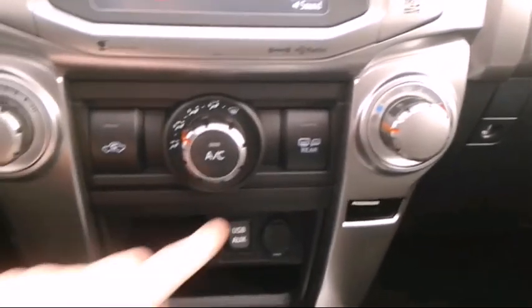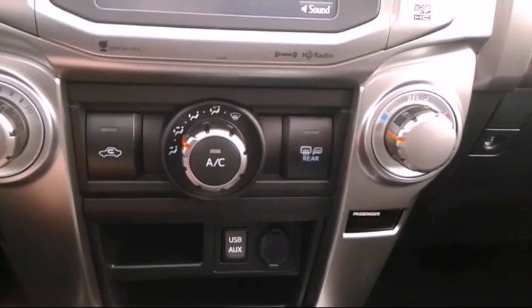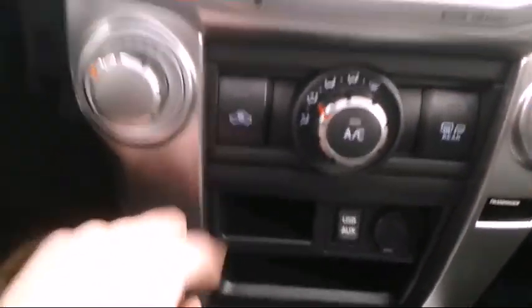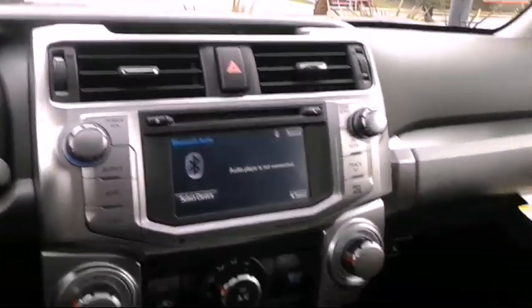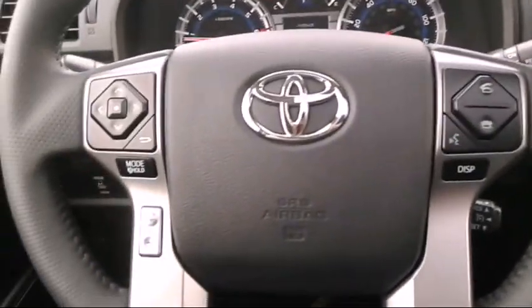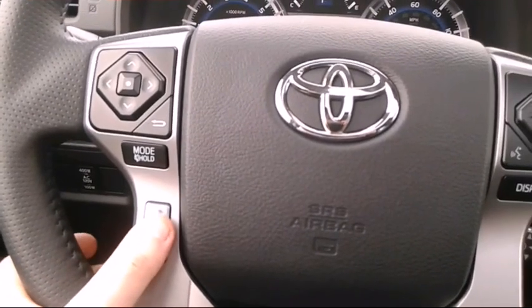There are AC knobs — actual tangible knobs, not like an electronic head unit. And there's the defogger. So that's pretty much the head unit right there for climate control and the stereo.